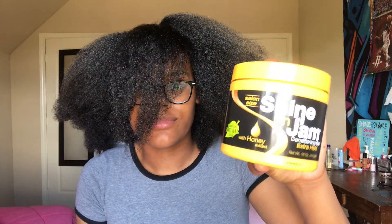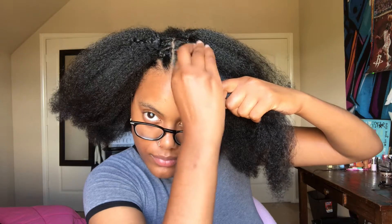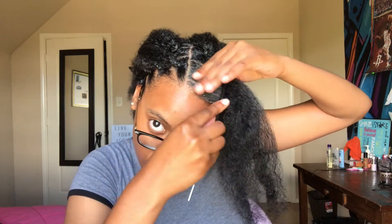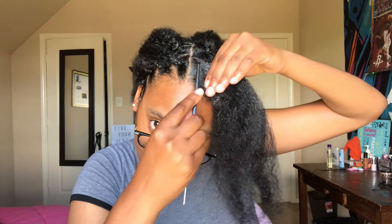Right here I'm just taking the Shining Jam and placing it all over that part, because I want to make sure that it is nice, crispy, tamed — like all my edges are tamed and there are no flyaways happening. Next, I'm just using the Rat Tail Comb so I can smooth out all that product, so it won't be built up. It's smooth and flat and it's doing its job correctly.